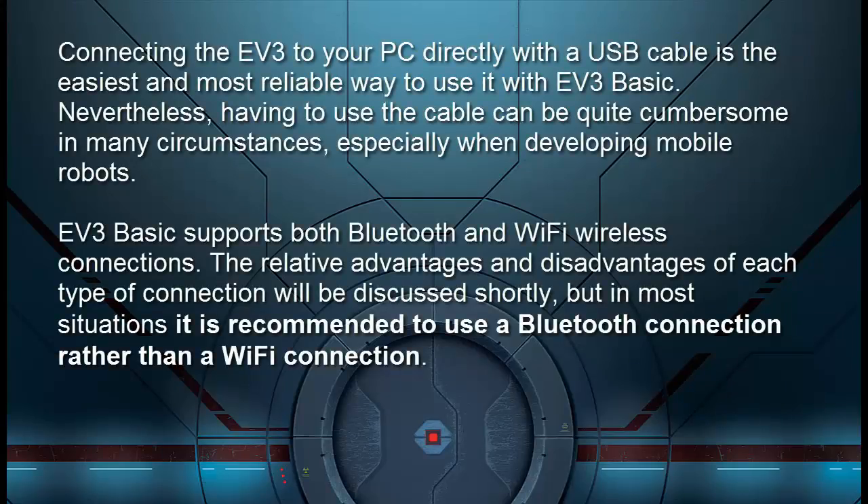Connecting the EV3 to your PC directly with a USB cable is the easiest and most reliable way to use it with EV3 Basic. Nevertheless, having to use the cable can be quite cumbersome in many circumstances, especially when developing mobile robots. EV3 Basic supports both Bluetooth and Wi-Fi wireless connections. The relative advantages and disadvantages of each type will be discussed shortly, but in most situations it's recommended to use a Bluetooth connection rather than a Wi-Fi connection.